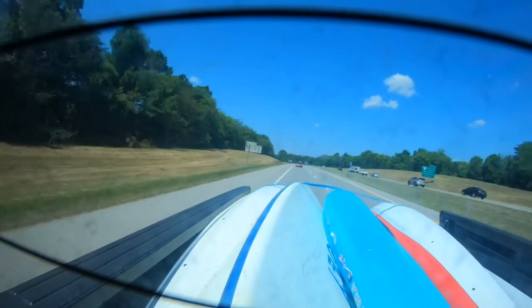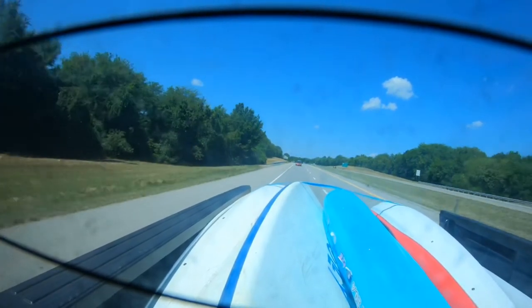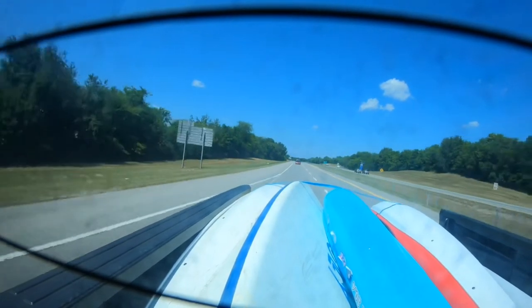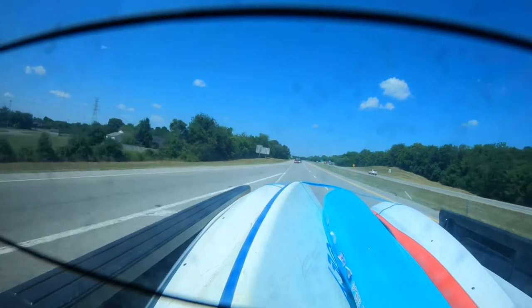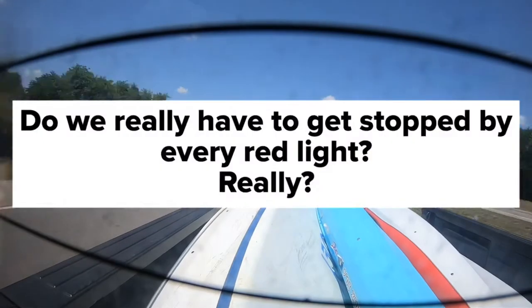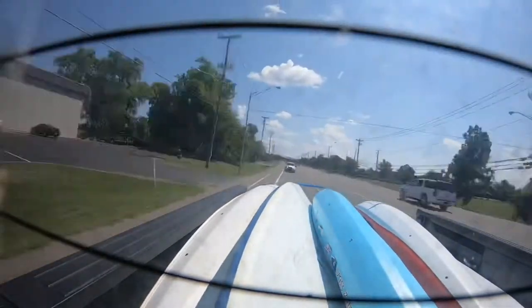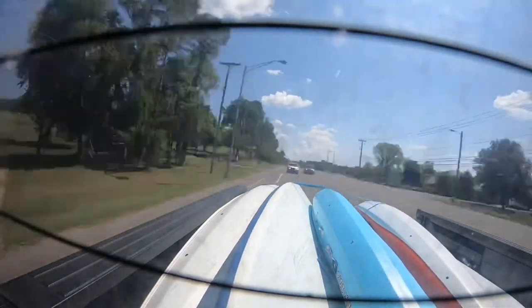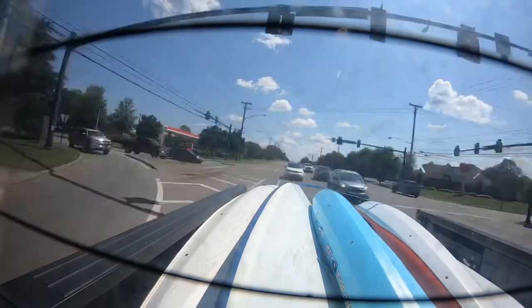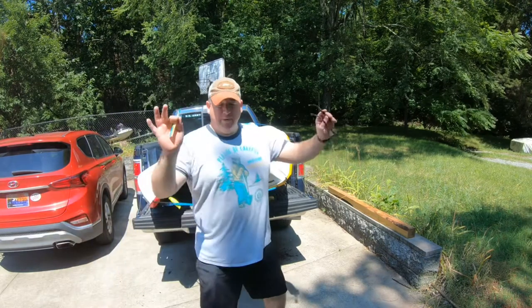Okay, now we're on the highway doing the speed limit, nothing's moving, nothing's going around. But wait, but wait — there's more.